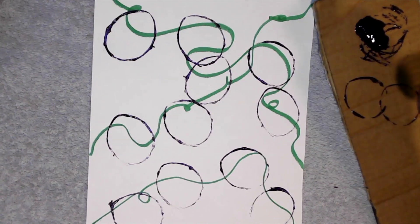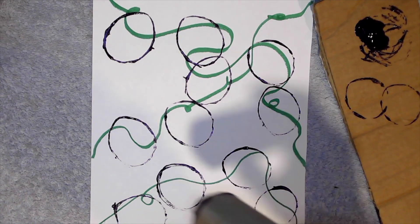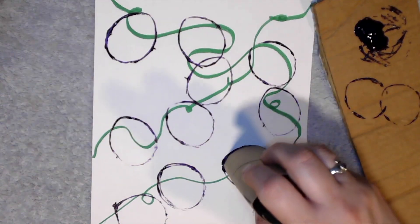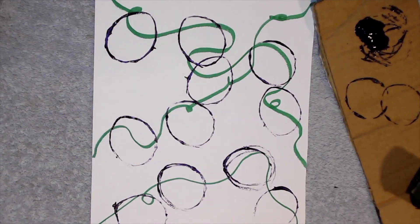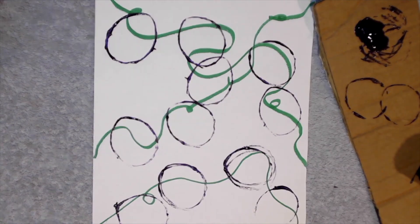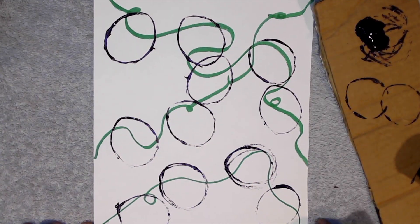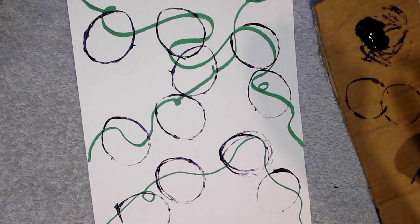Now that I've added grapes onto my vine, I'm going to go back and see if there's any additional ones I need to make those shapes with. You can go back and paint inside those grapes if you want, or you can leave it open like this. I think it looks kind of fun leaving it open — there are many opportunities.